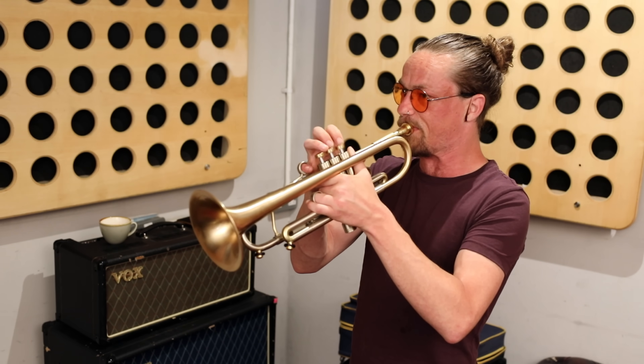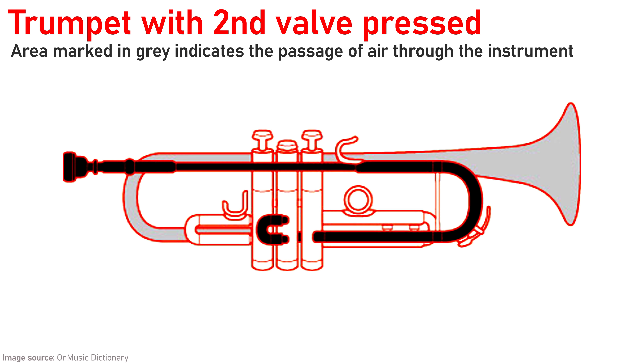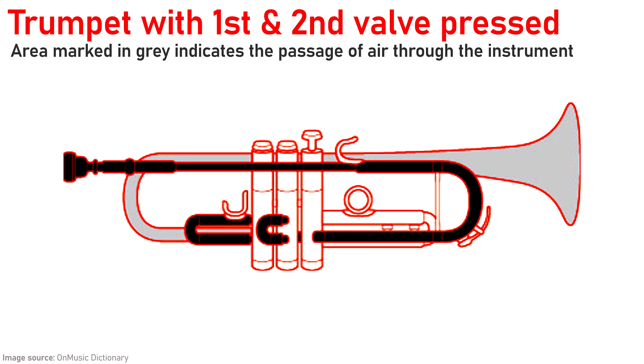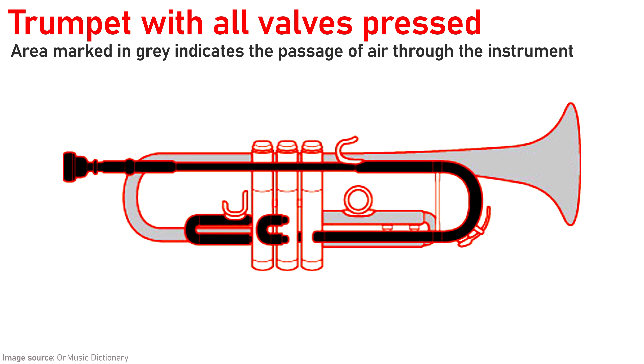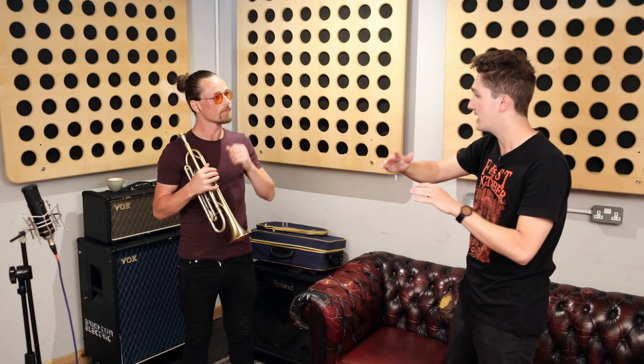The embouchure creates the resonance inside the tube, but it's the length of that tube — the length of that column of air — that dictates which pitch we hear. To change the note, brass instruments have valves, or in the case of the trombone a slider, to change the length of the airflow and therefore the note. The valves are literally changing the flow of the air through different pipes, and that changes the note.